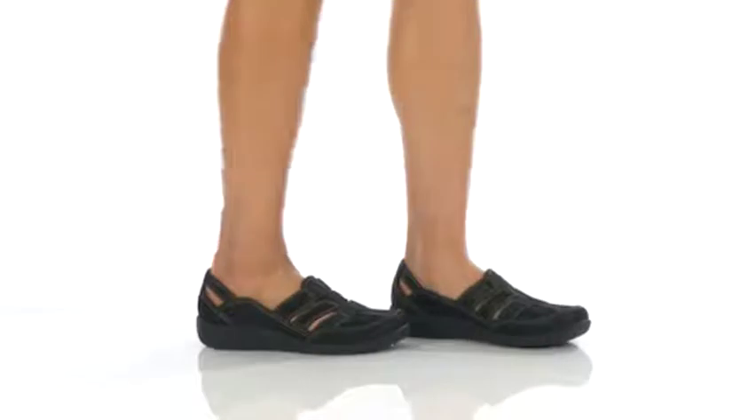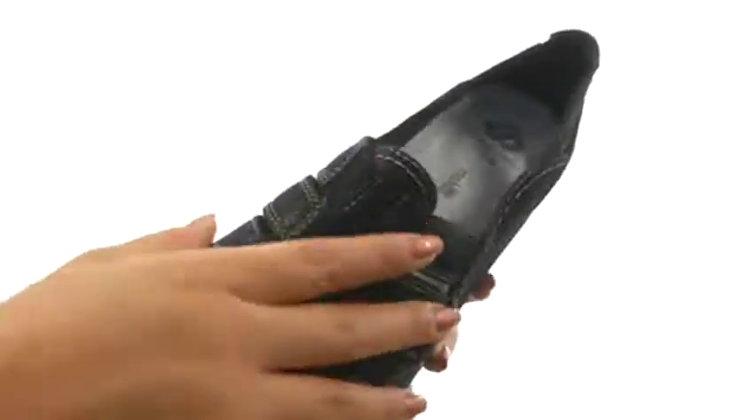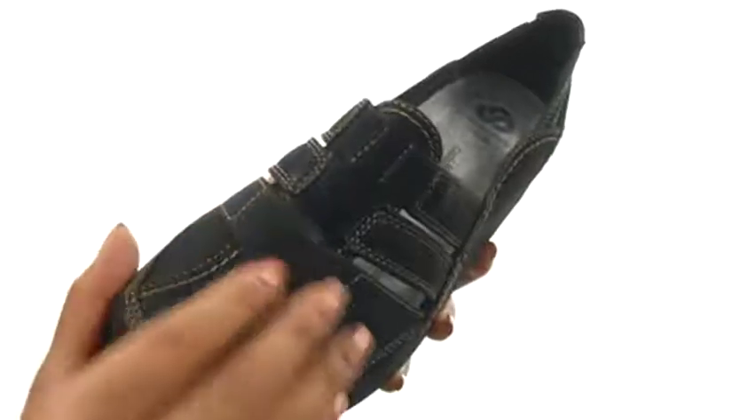Hello everyone, I'm Nellie and this is Cillian Stork from Clarks. Here we have a synthetic nubuck and textile upper that's soft to the touch.